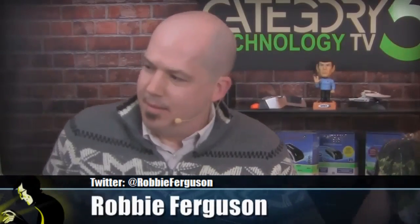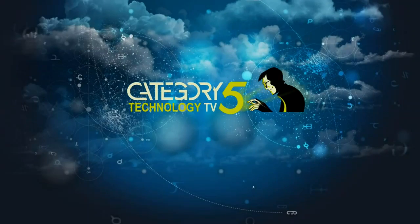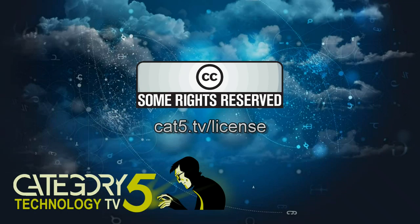And it works in Linux. Category 5 TV is a production of Prodigy Digital Solutions and is licensed under Creative Commons Attribution 2.5 Canada. Thanks for watching.